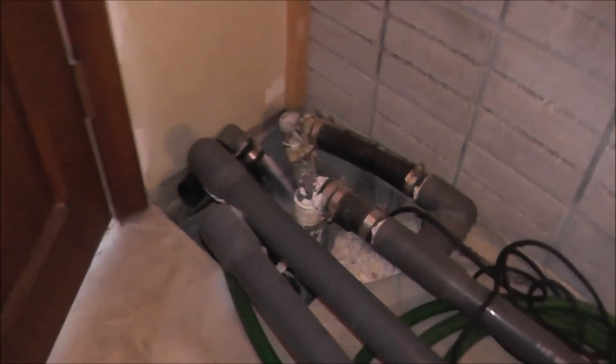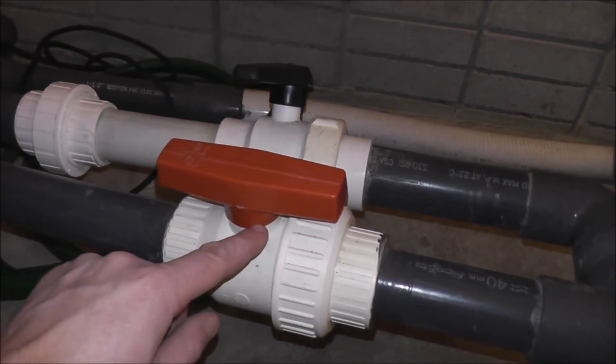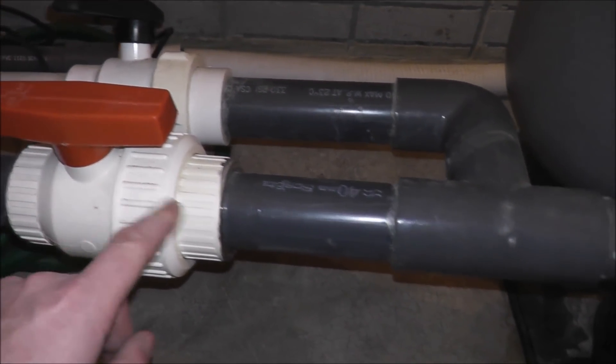From the skimmer, these pipes come out of the ground through here. Any of these connections could be leaking. This valve stem could be leaking — there's an o-ring in this valve, and that o-ring could be cracked. You need to take it apart and check that.